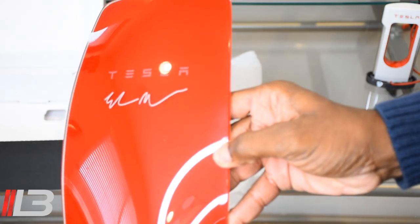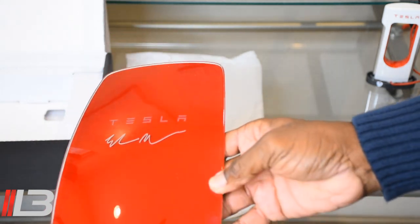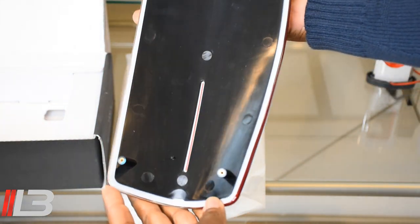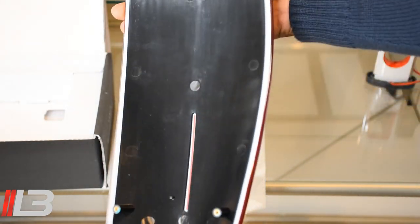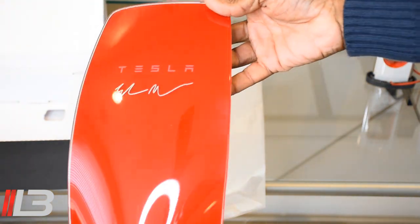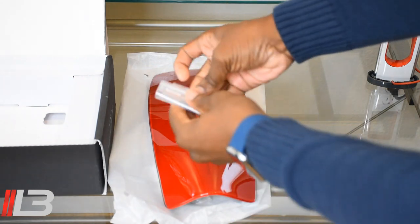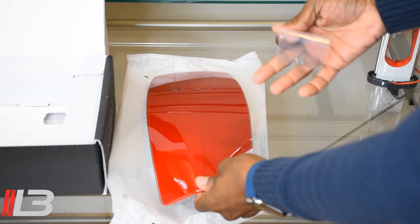Let me bring this a little closer so you can see — super shiny, super glossy. Sorry about all the reflection. The back side is pretty simple, just some torque screws we'll go ahead and put on. We'll be done with this in like eight minutes. Also, inside the box there are some screws, but we're just going to use the same two screws that were holding in the white plate on the gen 3 wall connector.